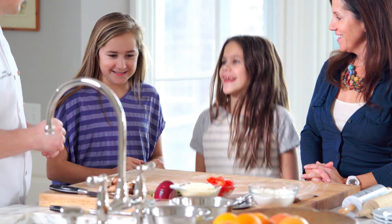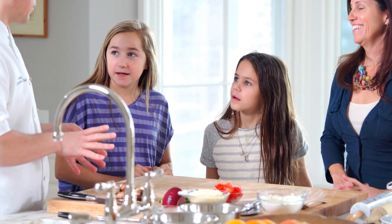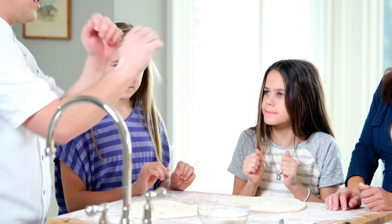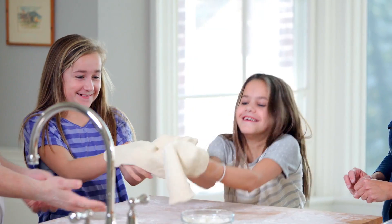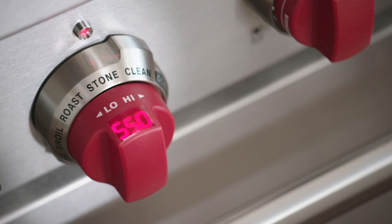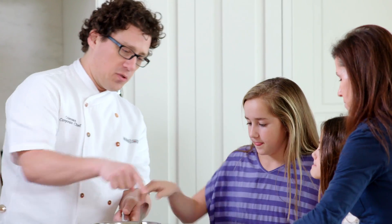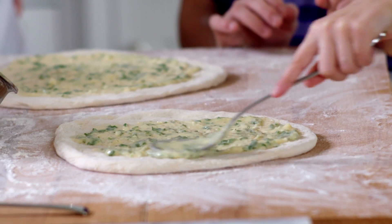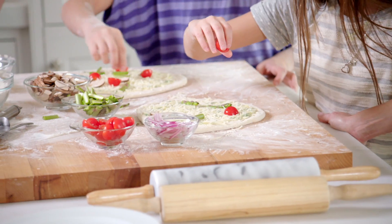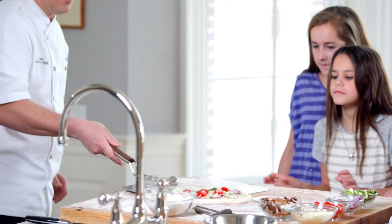You ready to make some pizzas? Yes! This is where it really starts to get fun. So you want to put your hands like this and kind of work the dough out like that. Go ahead and take a couple spoons of that sauce and put it on there. What do you think, May? I'm skilled! You're skilled — now it's time to put these in the oven.